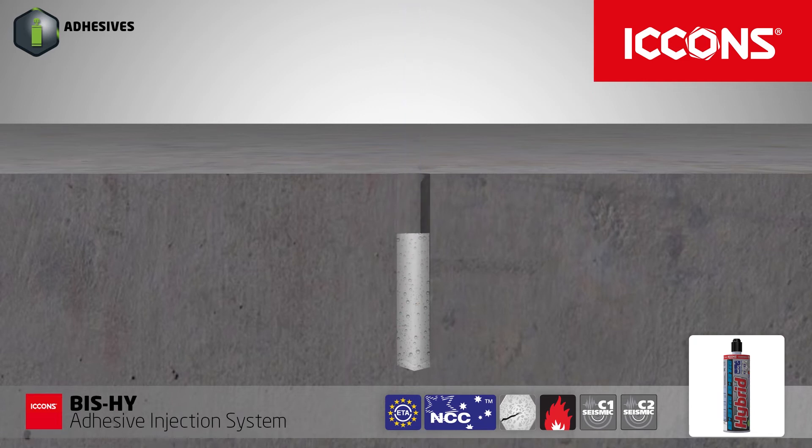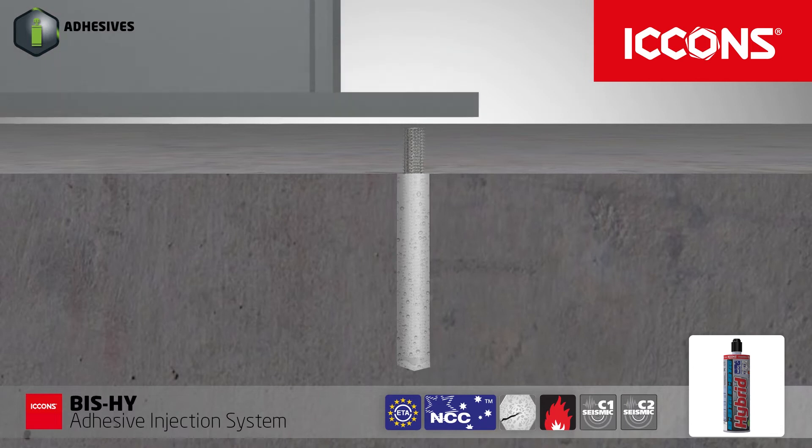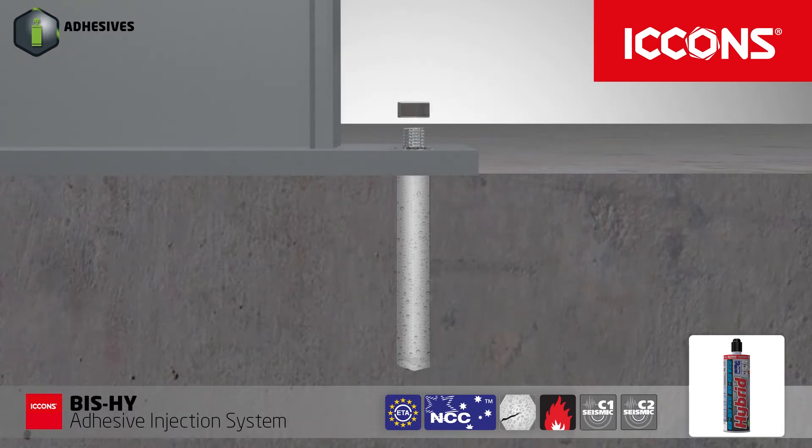Fill the hole two thirds full. Allow the adhesive to fully cure before attaching and tightening the fixture.